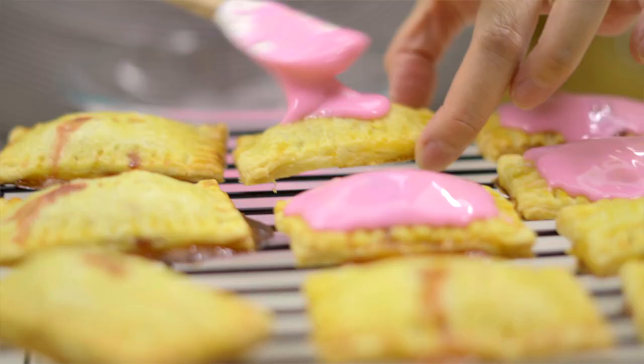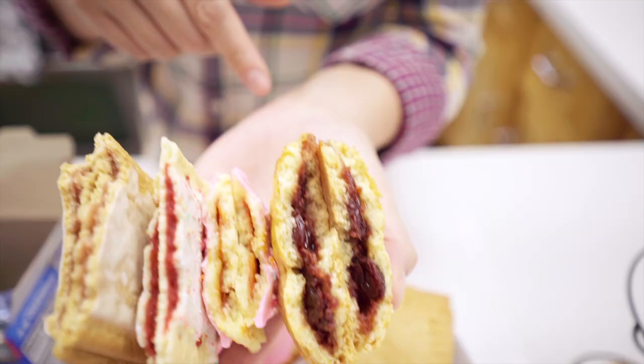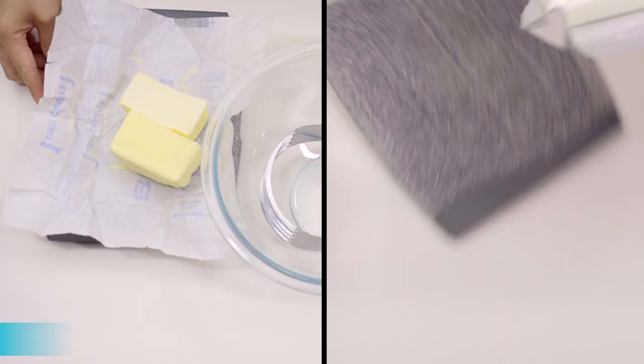I'm going to make the Smitten Kitchen Pop-Tart recipe, and then I have a recipe from Mr. Baking with Chickens that looks like this. We'll see if Mr. Baking with Chickens nailed it — or if he sabotaged me. Shut your Pop-Tart hole. Grab the recipe for these Pop-Tarts down in the description. Let's bake.